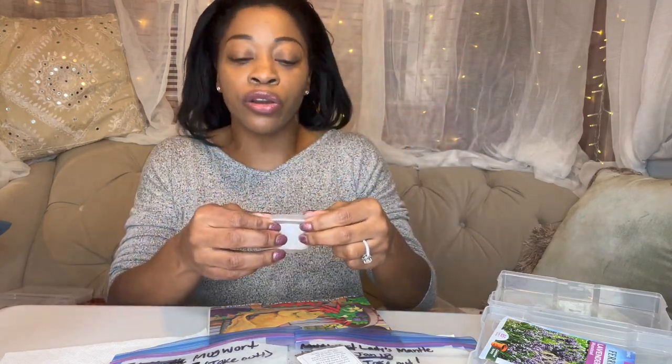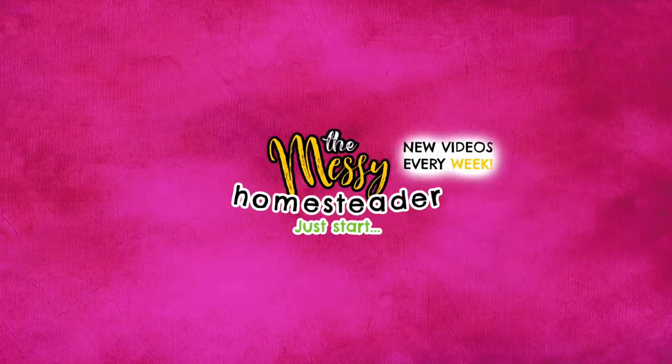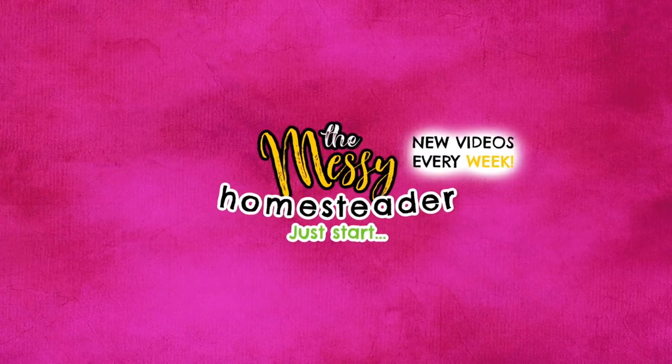Most germination failures are due to skipping this step, so it is critical. Because I know y'all gonna skip this step. Hey guys, it's Nikki with the Messy Homesteader. I'm going to show you how to cold stratify your seeds — no intro, let's get right into it.